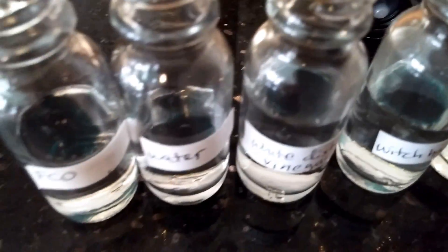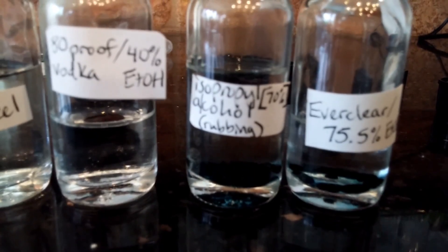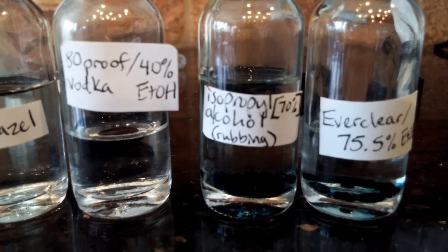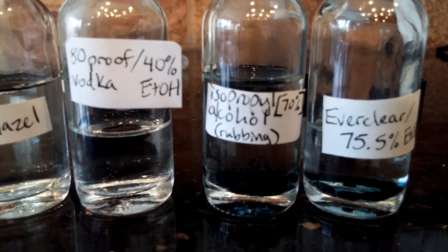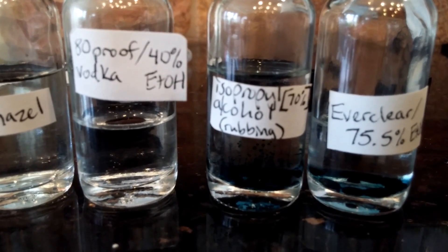I have dropped German chamomile essential oil into the top of all of these and have not touched them. You can see it went into solution with the rubbing alcohol fairly well. So if you don't mind the smell of isopropyl alcohol, this might be a good choice for room sprays and things like that. I personally don't like the smell of isopropyl alcohol — it reminds me of injections — so I don't use it in the scents that I sell.